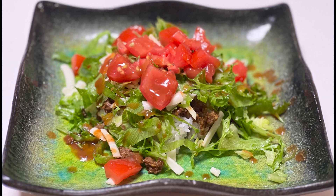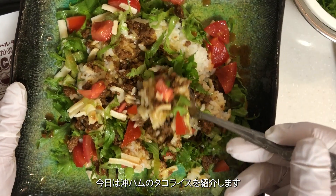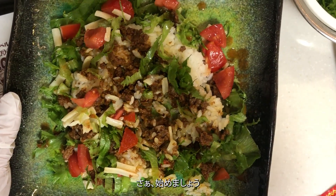Welcome to Yuki's Kitchen. Today, I'll be introducing Okinawa's Taco Rice by Oki Ham. Let's get started.